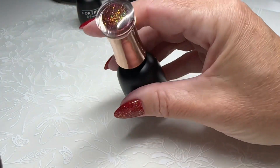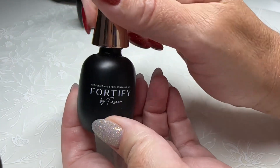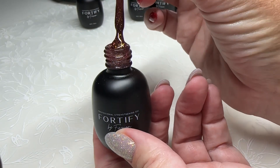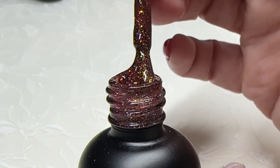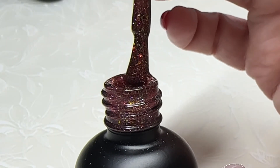Next we are going to look at number 52. It is a beautiful cranberry with again that same beautiful sparkle reflective, and this one — I'm not sure if it's showing in the camera as well as I'd like — but it is absolutely a cranberry, almost berry type shade.